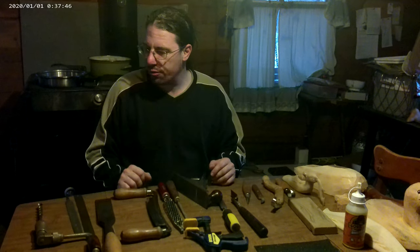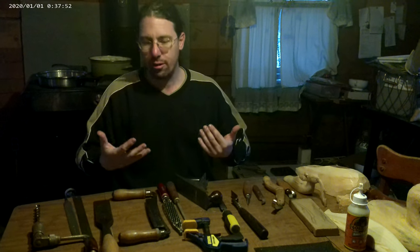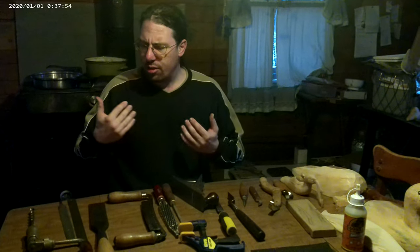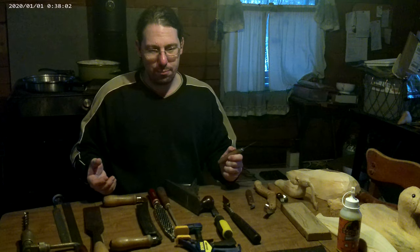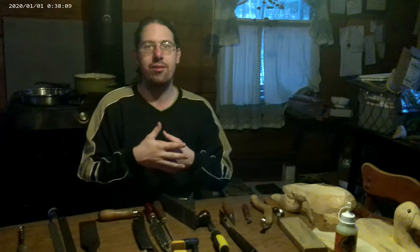I want to go through the whole set, put them in context, and explain where and when I use all of these things. First off, you have the need to cut out a blank. You don't want to take a tree and start whittling it — that's very silly. You need to take whatever stock you have and knock it down to a size that is reasonable to start your carving.